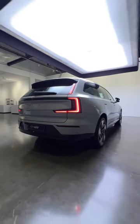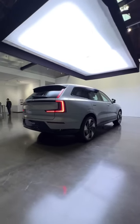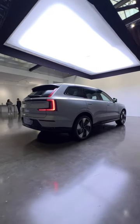The launch edition gets two motors making 496 horsepower, with a zero to 60 time of 4.7 seconds and up to 300 miles of range.